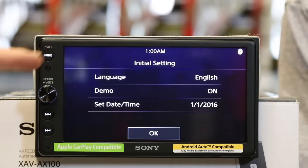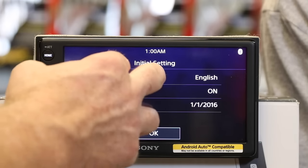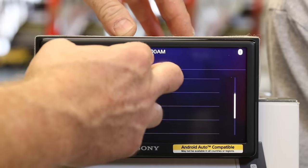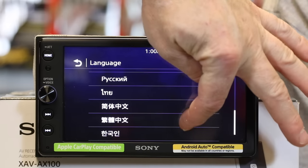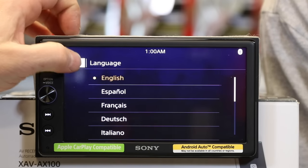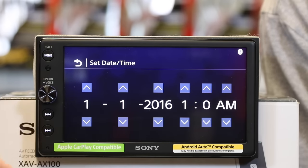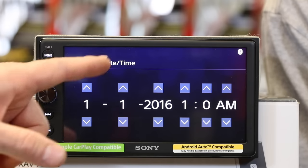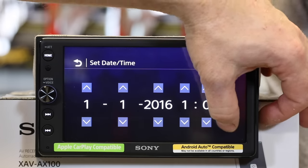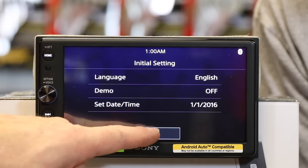When the unit first powers up, it's going to ask you a couple of questions to set it up. The first one being language — there are 12 languages to choose from, and you can scroll through them. Next is demo on and off — go ahead and shut it off — as well as setting up the calendar. You have month, day, year, and hour, and it gives you the ability to choose AM or PM so you don't have to cycle through. Once you're done, select OK.